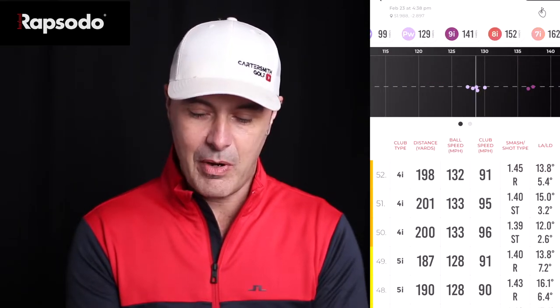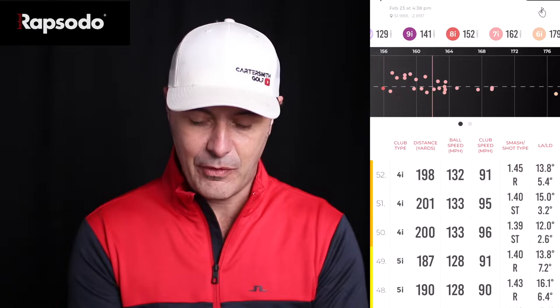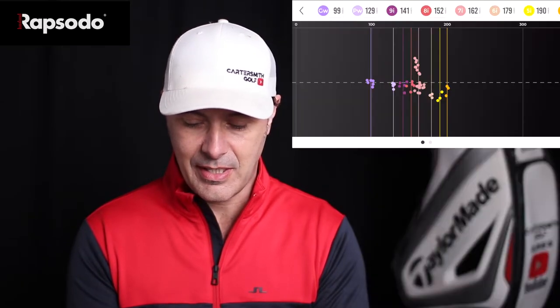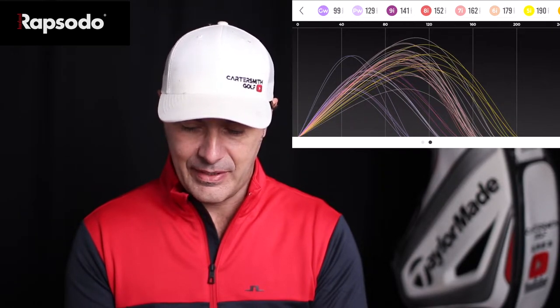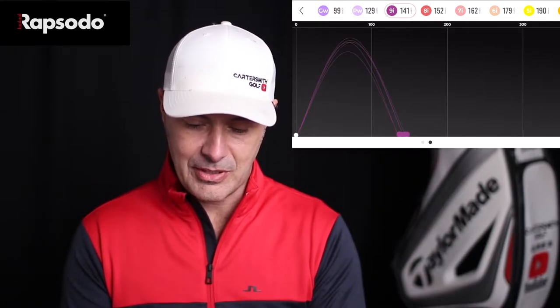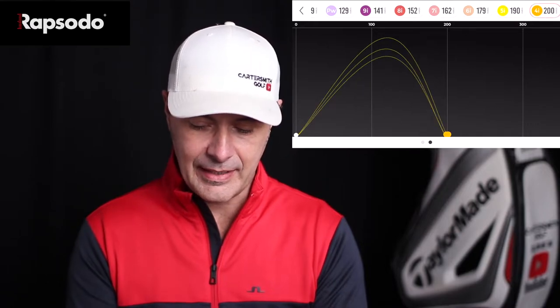You can see this shot pattern at the top that we can slide open — that is our gapping. There's my 54 degrees at 100 yards and the pitching wedge at 130, then moving along we've got a couple of 9-irons, then the 8-iron, 7-iron — which I hit quite a few of while warming up — then 6-iron, 5-iron and so on. We can also see a nice display of the actual shots themselves; I can click the gap wedge to see punch ones and higher ones. It's a good indication of shot height pattern.